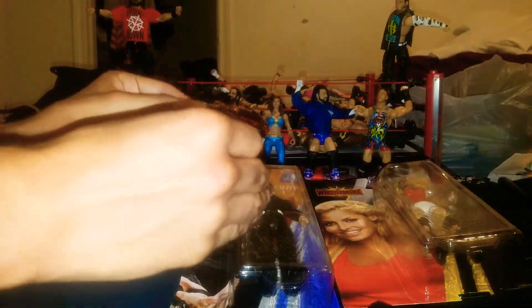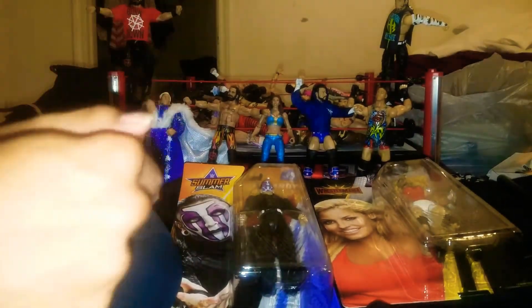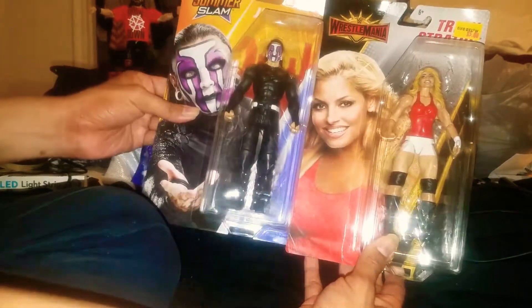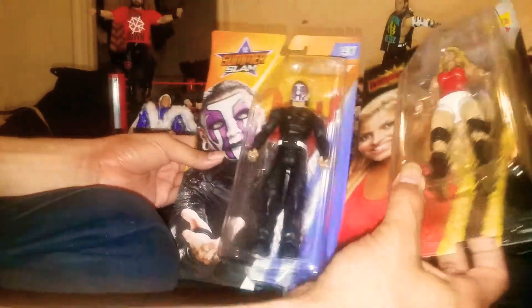Welcome back to another episode of Kow Collection figure unboxing. I got two features today — we're gonna do WrestleMania Trish Stratus basic and the SummerSlam Jeff Hardy Series 97 basic figures.